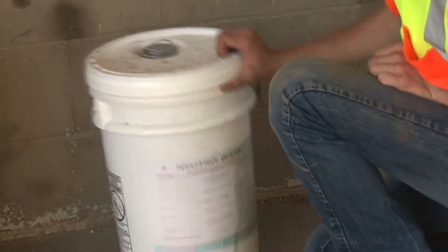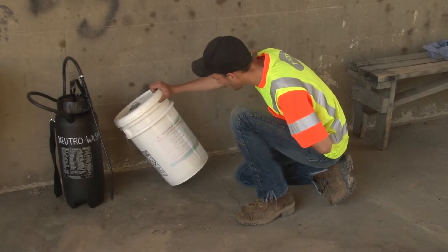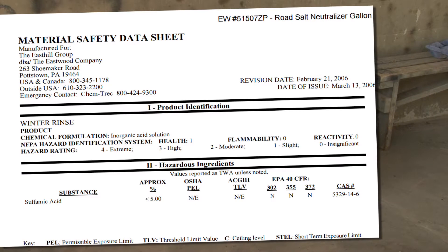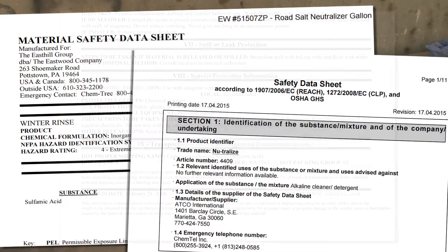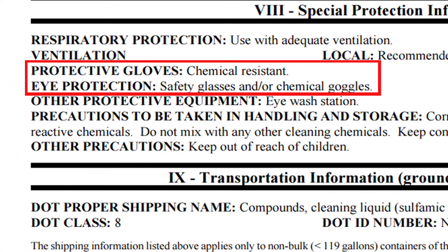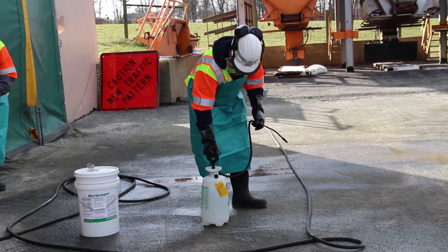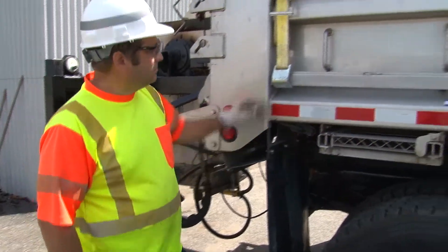Check to make sure you have plenty of salt neutralizing chemical. Read the label so you'll understand how to use it, and refer to the manufacturer's safety data sheet so you'll know what specific personal protective equipment to wear while using it. Also check the pump spray bottle you use to apply it.